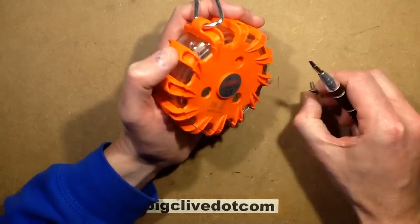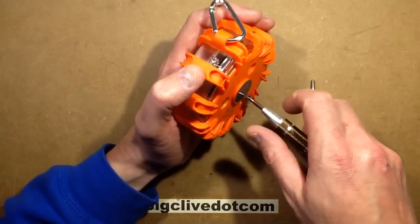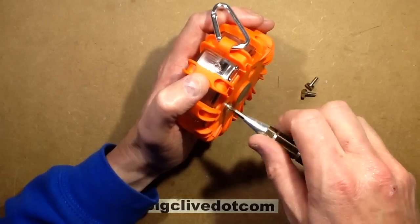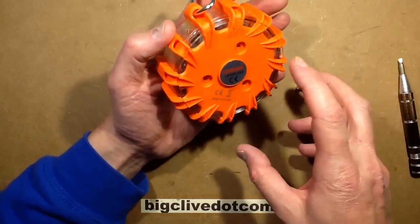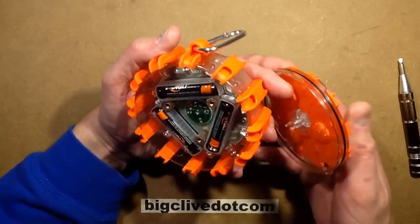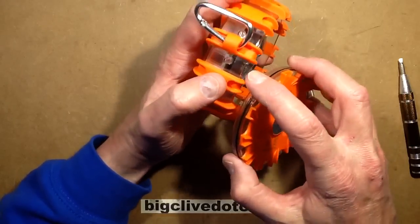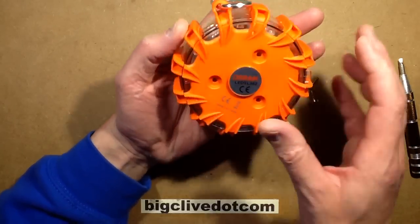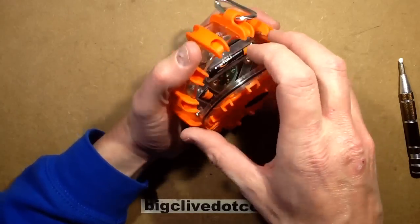It's got screws that go into the back and they come out quite easily — they're not captive, which is maybe not ideal. I've already popped the lid off out of interest. It's got three little mounting tangs at the side which you need to get the lid off, because when you try and pull it off it's quite tight. It actually pops out — it's got an o-ring round the side. When you put it back in, as long as the tangs line up with the slots, it slides in quite firmly and makes a decent seal.